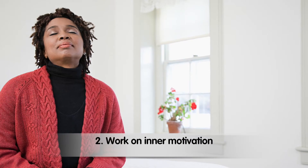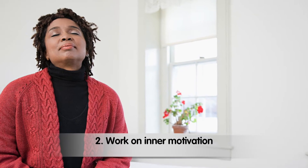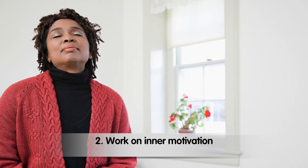Work on inner motivation. Imagine your house clean and all the benefits that come with it. Then imagine the opposite — a messy house. This will force you to compare the good and the bad and encourage you to get started.